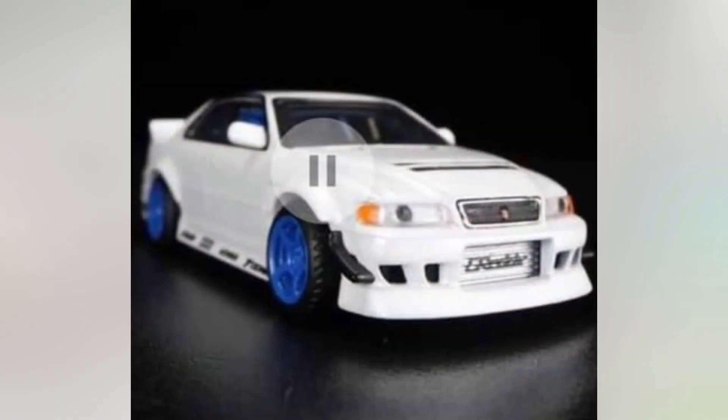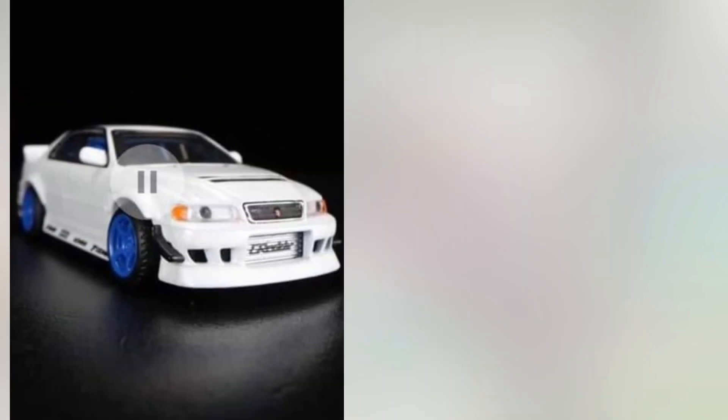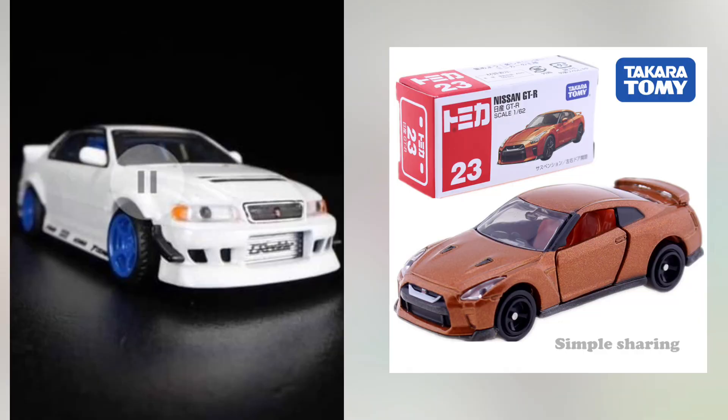And don't get me started on the headlights. That black circle looks so ugly. I really, really hate it when diecast manufacturers like Tomica put plastic headlights and there's like this black circle on it. What are they trying to do — give the car eyeballs?